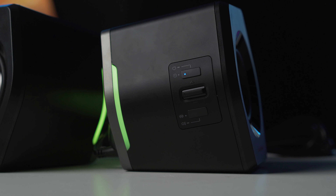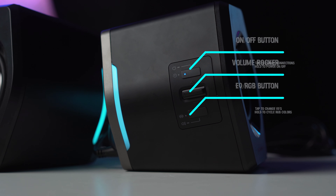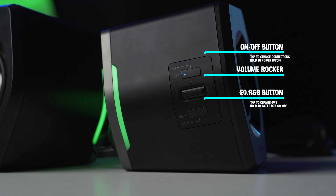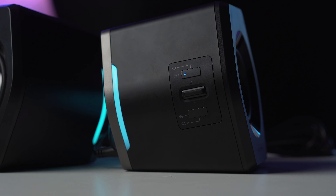Now let's get into the side button functions of the G2000s. On the right side of the speaker, you have the on/off button that also doubles as the connection button for switching device outputs. In the middle is a volume up/down rocker, and the third button is the mode switch button which controls the different EQ modes — it also doubles as the RGB color cycle button if you press and hold it, just like the first button. I found all of the functions to be very intuitive and easy to use.